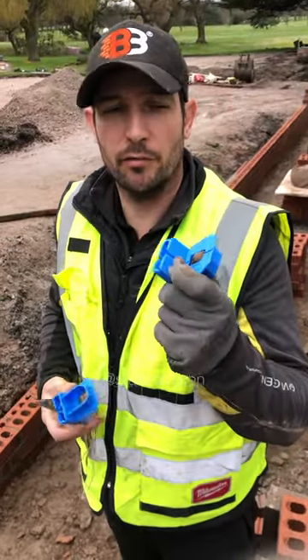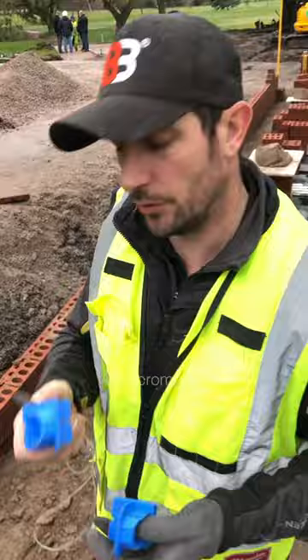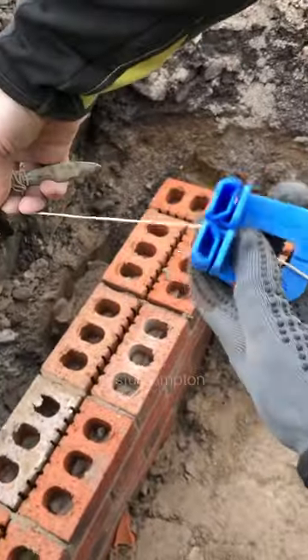Introducing a new product from Footprint Tools — I've brought a corner block out, so I'm going to test it. Looking good. Same setup: just feed your line through there.